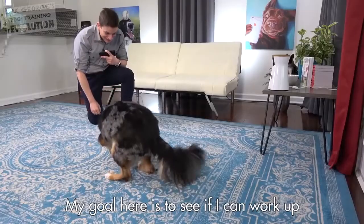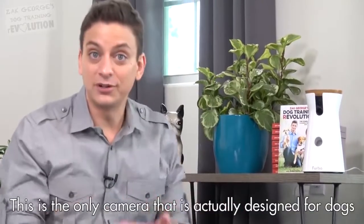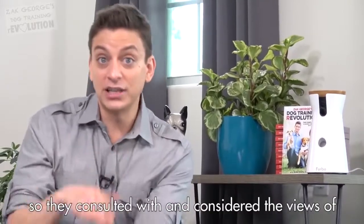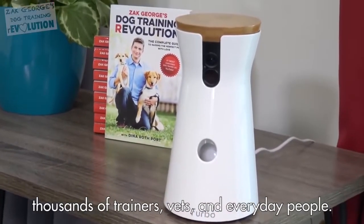To get your dog to really respond to the Furbo, reward them often while you are at home and working with the Furbo, as you would with normal training. My goal here is to see if I can work up to getting Indy to lie down while I make my way outside. This is the only camera that's actually designed for dogs — they consulted with thousands of trainers, vets, and everyday people and their dogs.